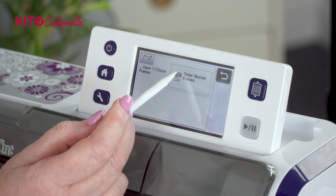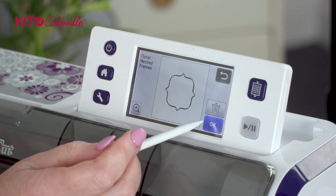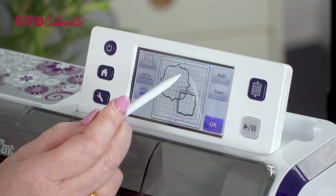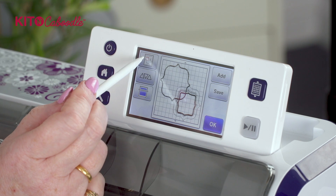We're going to do the outer frames. So we've now got the outer nested frames. I'm going to click on that and press okay.